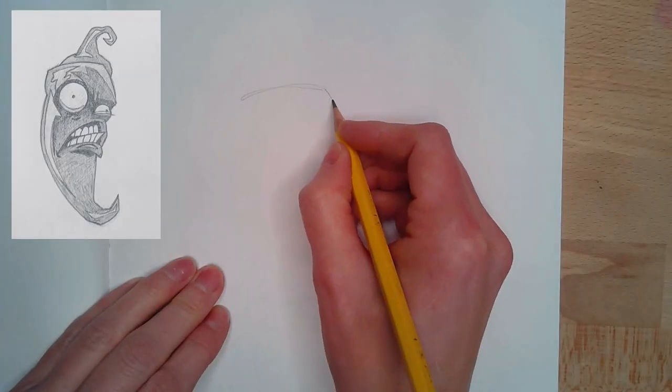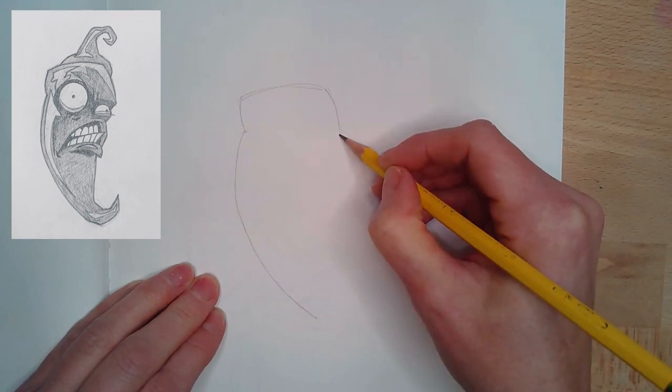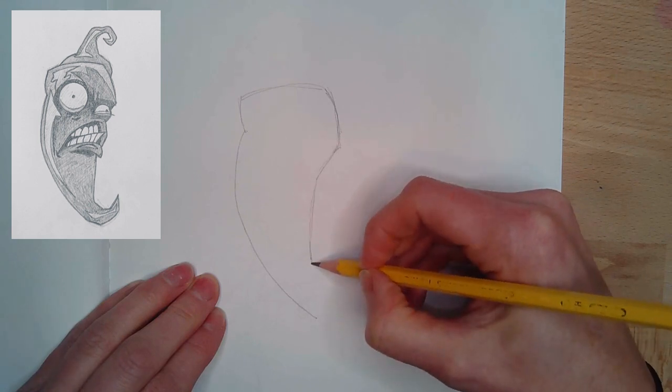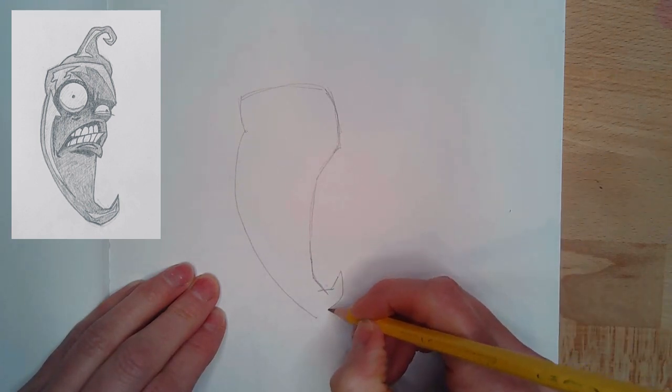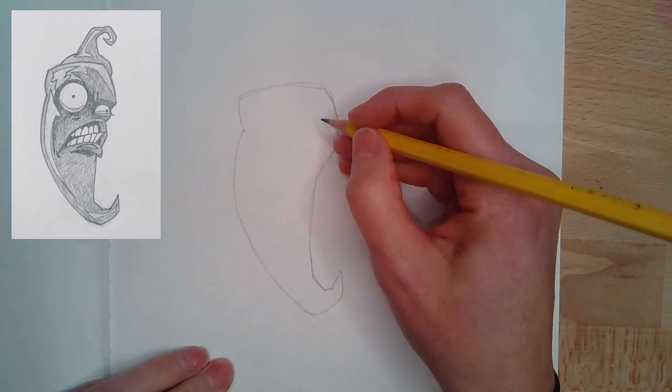We have this cool jalapeno character from Plants vs. Zombies, and he's really fun to draw because we don't have any straight lines. He has tons of angles, and so you'll see me use my pencil to check the angle. Sometimes I'll hold that up to the screen so that I can get the original jalapeno that I'm looking at and get those angles correct.